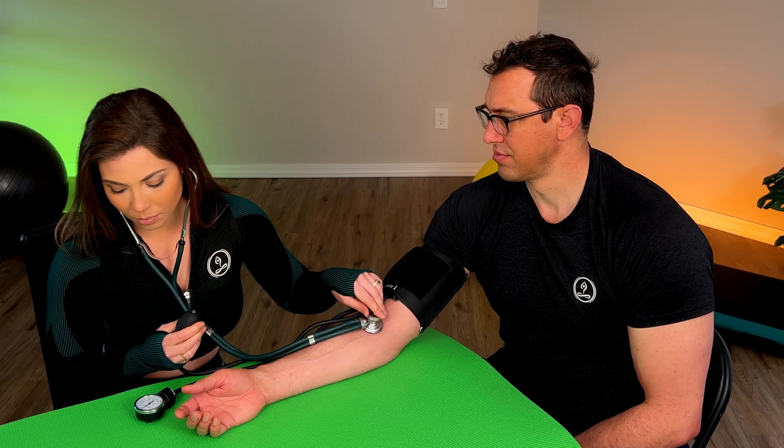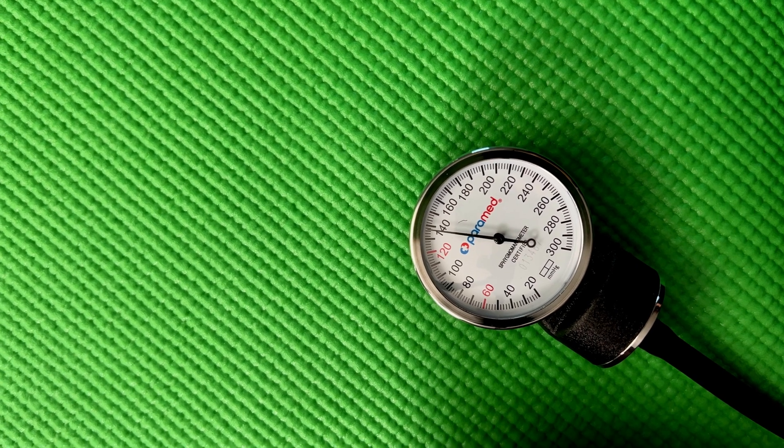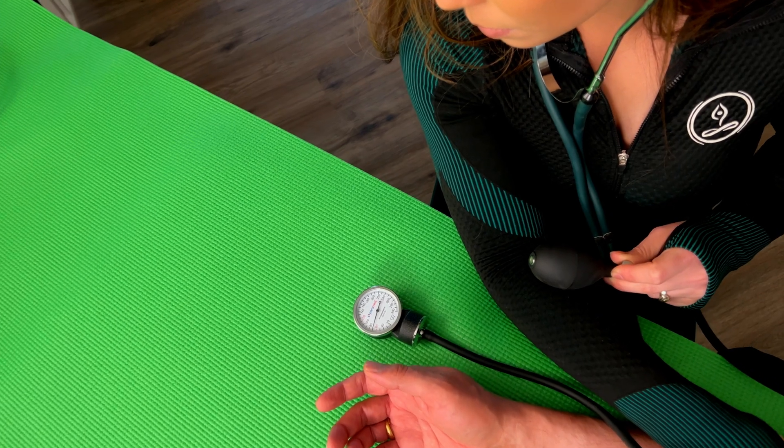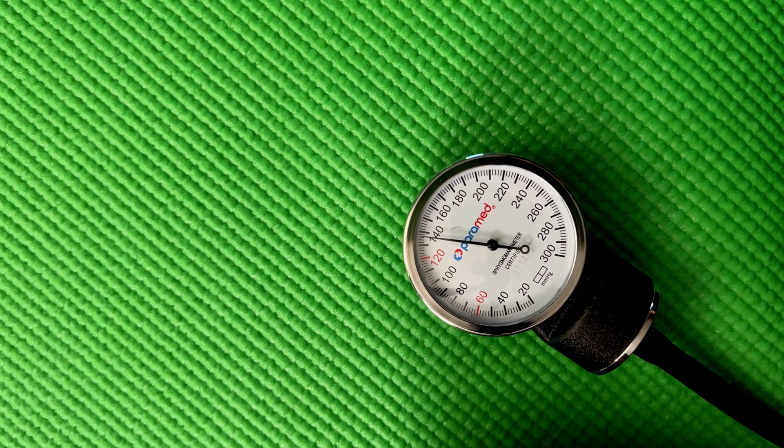The bottom line is you want to inflate the cuff until you don't hear any beat. One tip when you are inflating the cuff: make sure that the valve is actually closed, because if it is not, the air will just leak out and the cuff will never inflate. So if you're sitting there pumping it wondering why it isn't inflating, it's possible that the valve is open. Now you've got the cuff pumped up and the stethoscope placed on the artery. Now it's time to start releasing the air slowly from the cuff by unscrewing the valve very slightly and slowly. You don't want to do it all at once because then you're going to totally miss the reading — it must be very slow. A good pace of releasing the air should be about two millimeters of mercury per second. If you're releasing air faster than that, it's possible that you could miss hearing something.